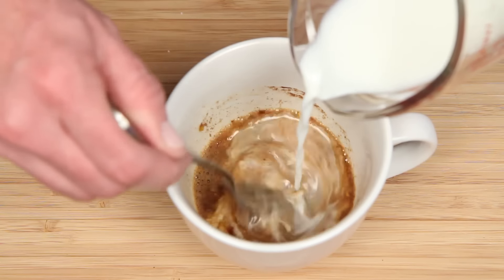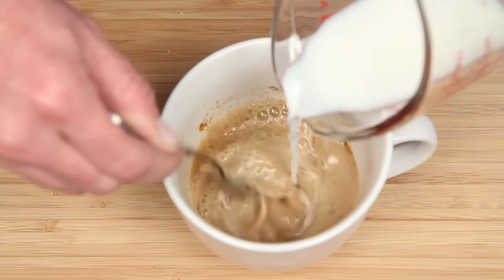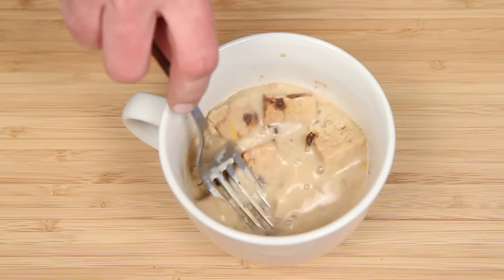This is milk — just pour that on in. You could probably use almond milk or soy milk, whatever you want. Here's the bread I'm using. It's cinnamon raisin, but you can really use any kind of bread you have on hand.